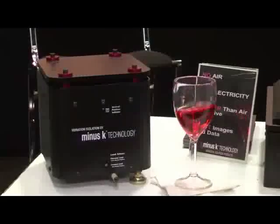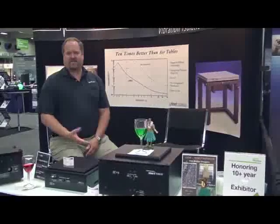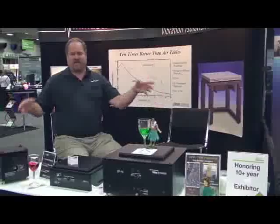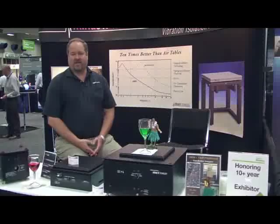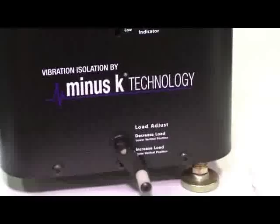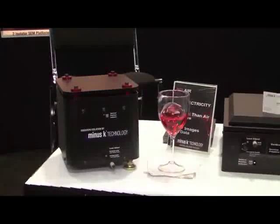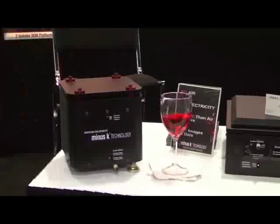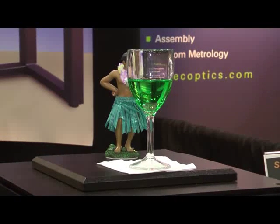There are other passive isolators on the market. Ours are a little different. When people think of passive isolators, they typically think of air tables — the big air tables that have the air bladders, big optical honeycomb breadboards and so forth, that have been around for many decades. Our isolators are also passive, but they couldn't be more different. Our isolators use no air, no electricity. It's all springs and flexors internally. What that means to you is that you can have a benchtop isolator that gives much better performance than a typical air table in a much smaller package that doesn't require any air or any electricity.